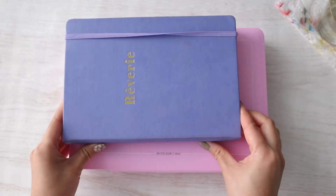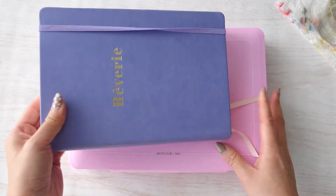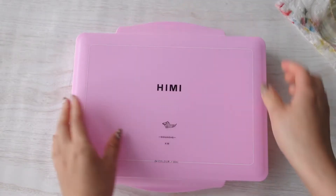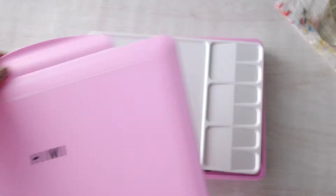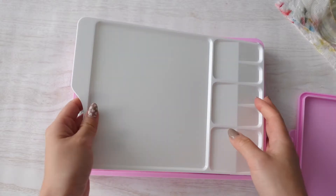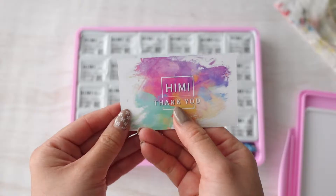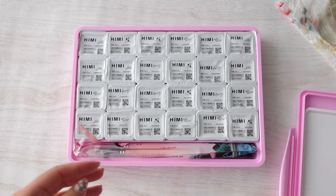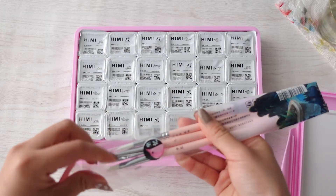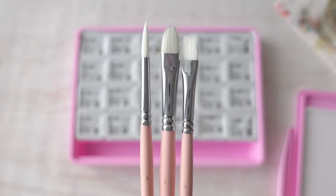Look how big this is — I'm comparing it to an A5 journal. Now let's open it. Inside is a big paint tray, which is really nice, and a thank you card, and three brushes. I love brushes — they come in three different shapes and sizes.